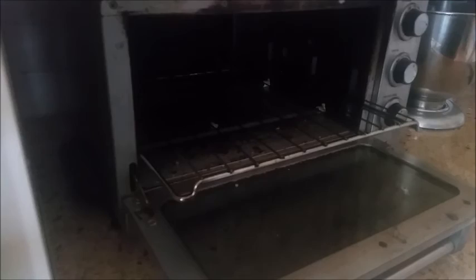Pretty easy. All you do is set your toaster oven to 400, put your knife in it, close it, and leave it there for 45 minutes. After that, you're all done.